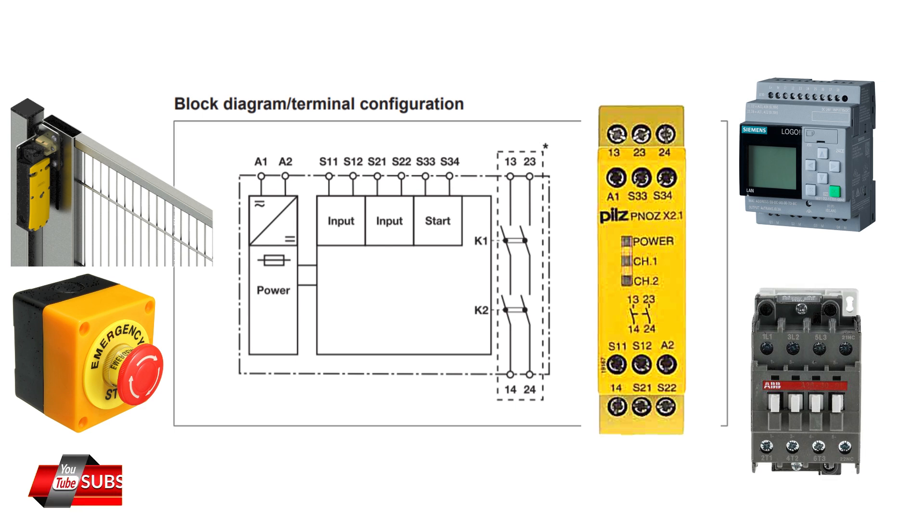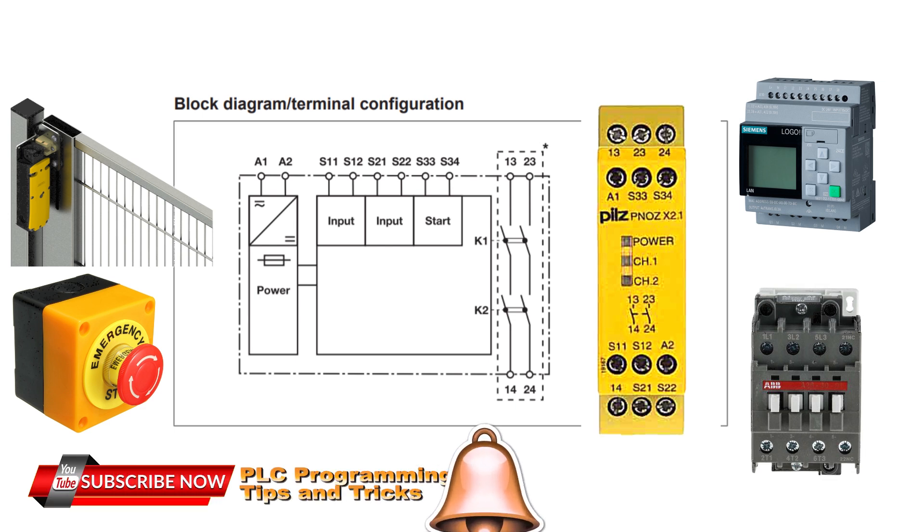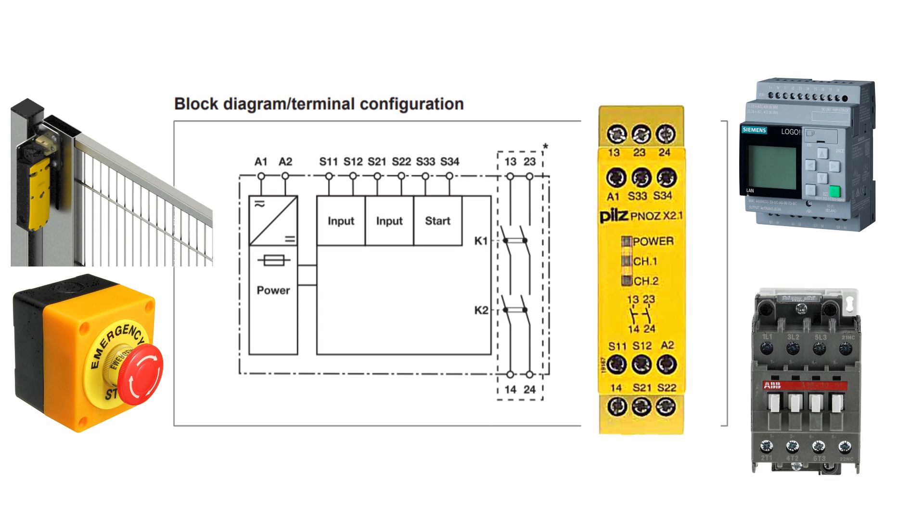In case one of the safety channels 1 or 2 signal breaks, the safety relay will open the contacts 13 and 14 or 23 and 24 respectively. Since we have connected the master control contactor or relay to these safety terminals, the safety relay will cut off the power for this contactor and turn off the power circuit in the control panel.